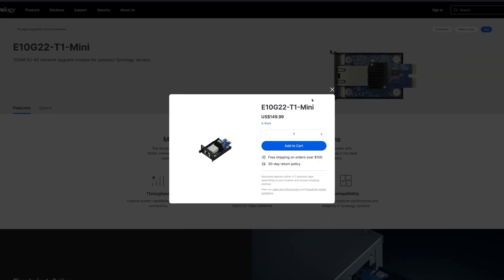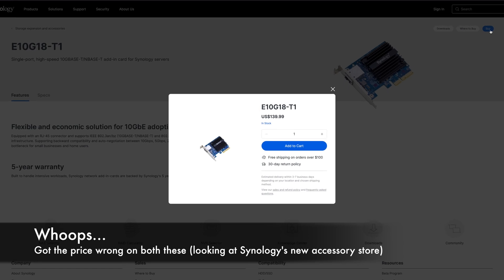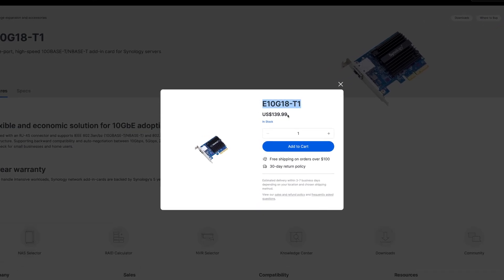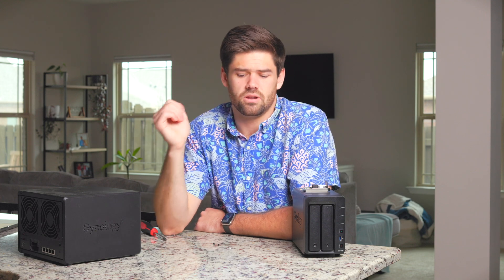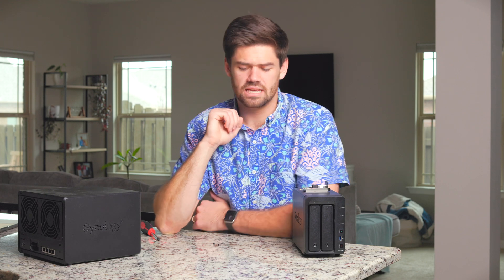The price is not cheap — this is $160. The essentially same card from Synology is around $120 to $130. But the DS1522 Plus has a PCIe slot, so theoretically you can throw in any card, and assuming it has Linux compatibility and Synology hasn't blocked it, it will work. There may be some issues since it's untested, but if you're looking to save money, you can. The card I recommend for saving $30 to $40 is about $80 to $90. That is the 10 gigabit option if you want to do it yourself.